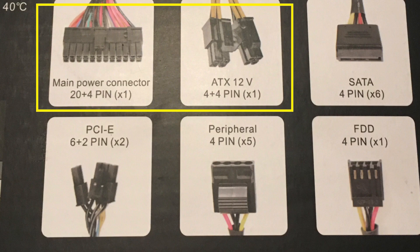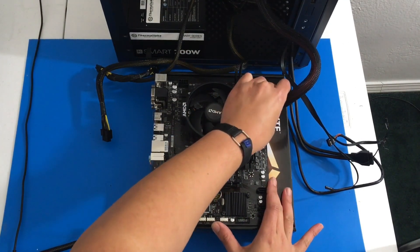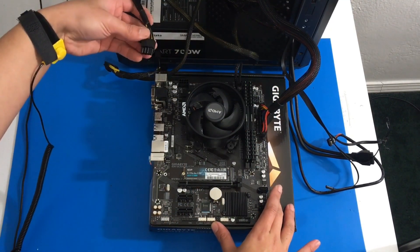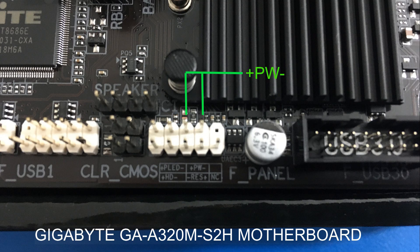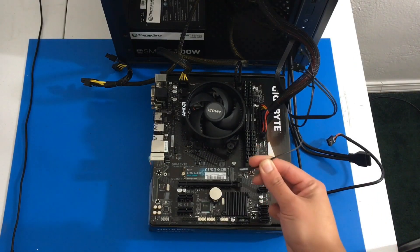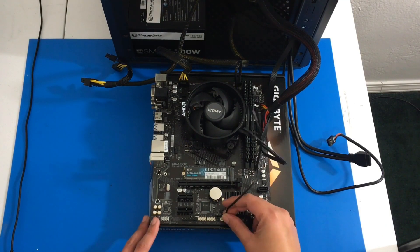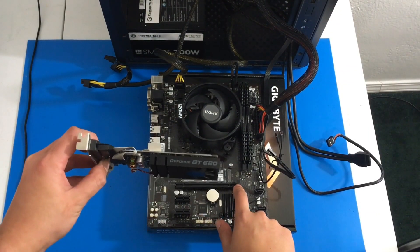From the power supply it's going to be a 4x4 pin and the 20+4 pin going to the motherboard. That's the 4x4 pin also coming from the power supply. Now we want to identify the front panel header on the motherboard — there's a plus and PW minus — and we want to connect our power switch. This is coming from the Cooler Master MasterBox Q300L case. It's really tiny so I had to take photos of it. Here's the power switch and I'm connecting it right here — basically that is what we're doing so that we have a switch.